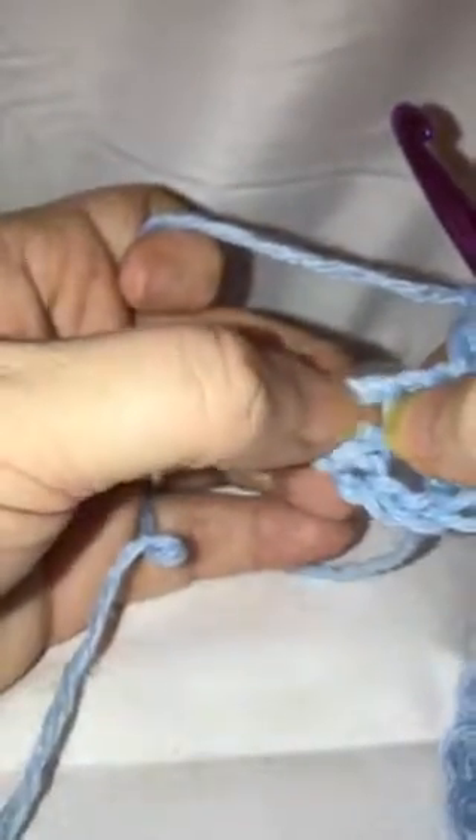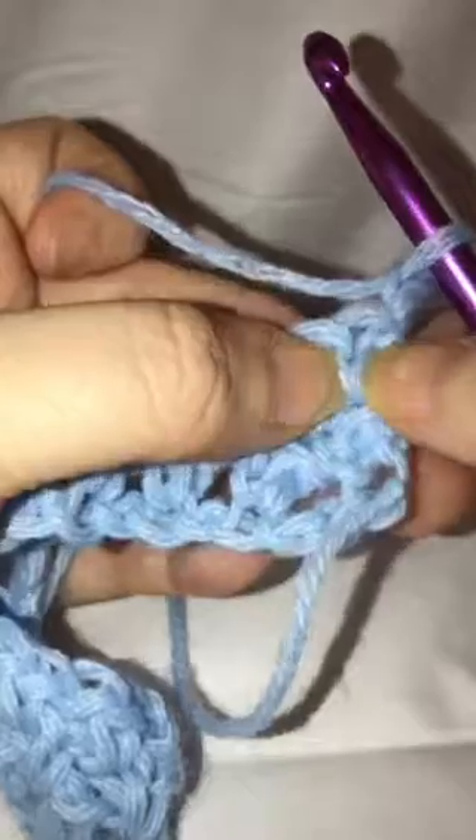When you reach the end of your row, that last space is a little hard to see, so you might want to open it up with your fingers. Then put your hook through and do your single crochet. To turn, do a chain two and turn. Then go into that first chain-one space — not up here at the edge, but right next to the V, through that space right there.